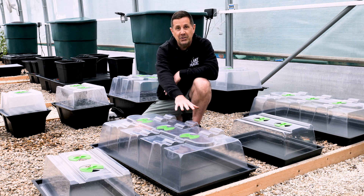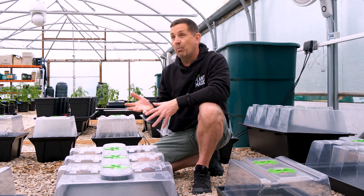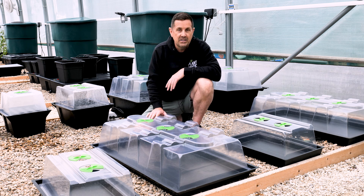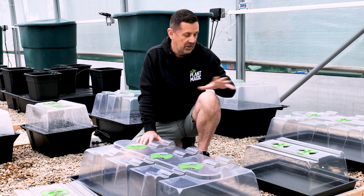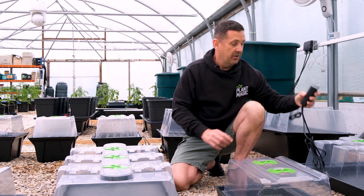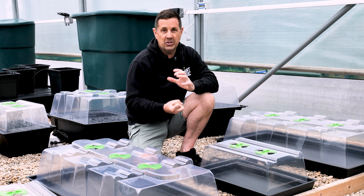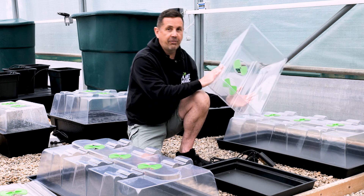As you propagate, open the big butterfly vents to let humidity escape and start hardening the cuttings off. When ready, take the lid off, harden them off, and transfer into your pot. The heated range is useful if you're propagating in a cold place — the heated props look identical but have a heated base. Use the thermostat that comes with the propagators, plug them in, set your temperature, and that heats the base perfectly so your plugs stay warm, encouraging roots to come out.